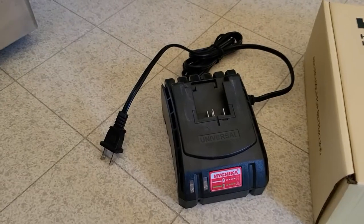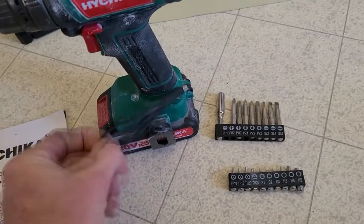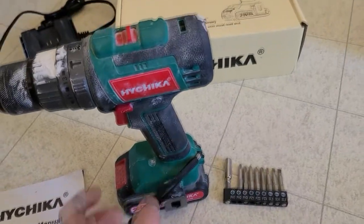Of course, your instruction manual, your charger, which charges the battery super fast. Of course your box as well. You also get a little wrist strap right here as well.